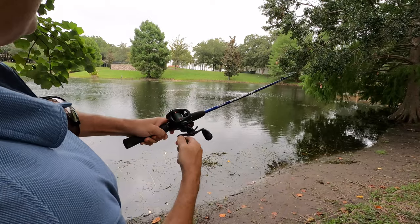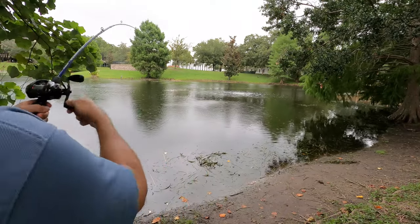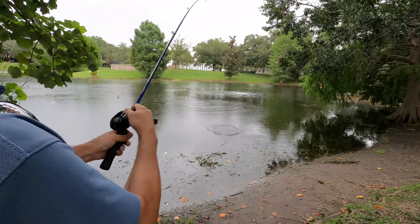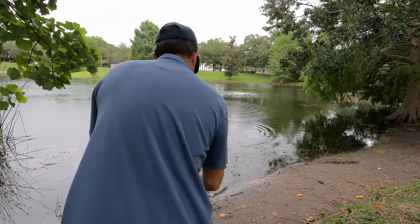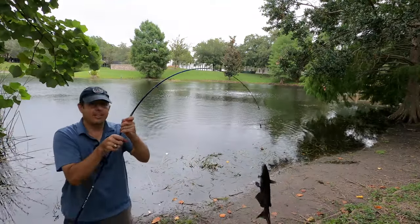Oh, got another one! Oh man, this one's a fighter — check it out! Ha ha ha! They do fight pretty good. I'm used to bass, but these things have their own way of fighting you. Alright, come here baby — I'll take it.